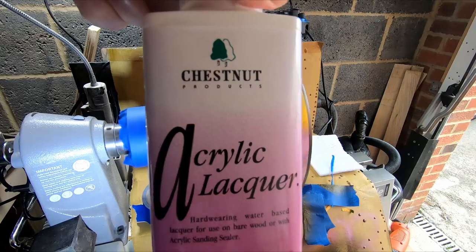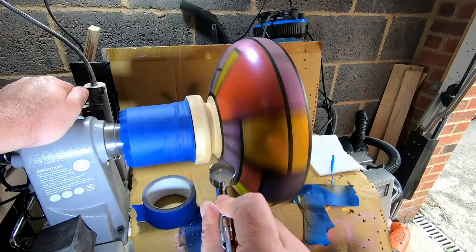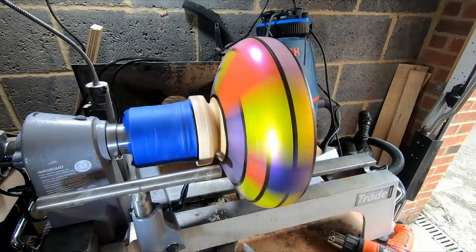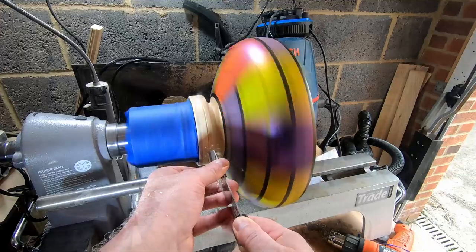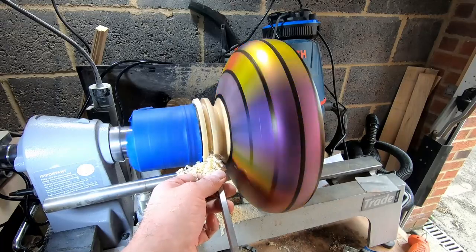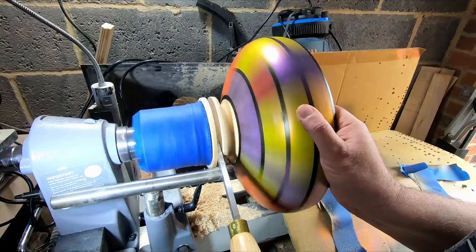I applied several coats of Chestnut acrylic lacquer, which was easy enough as it dries really quickly. Then I just had to part the base off and it was done. A quick note regarding parting off — I only intended to cut down so far with a parting tool, stop the lathe, and finish the cut with a small hand saw, but good job I had my hand there just in case.